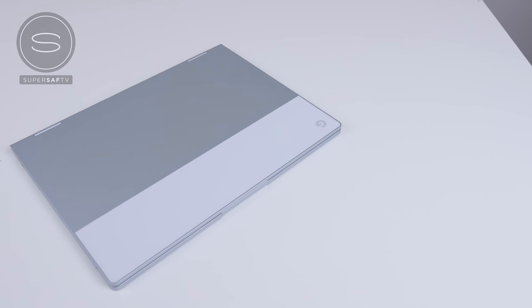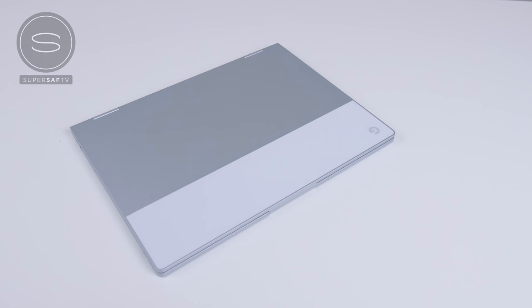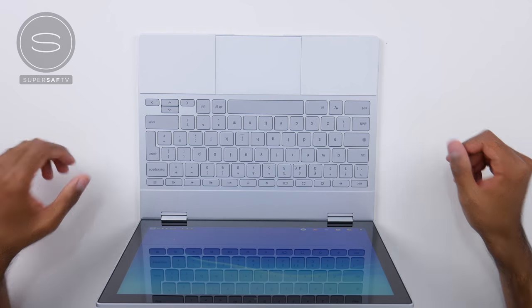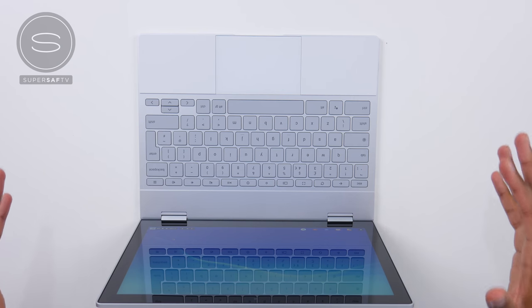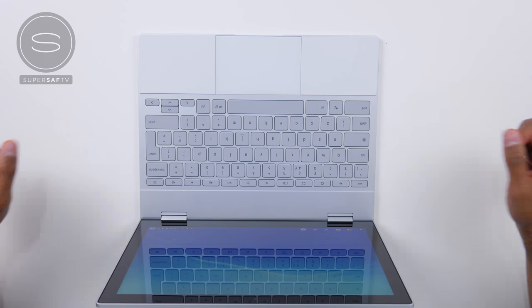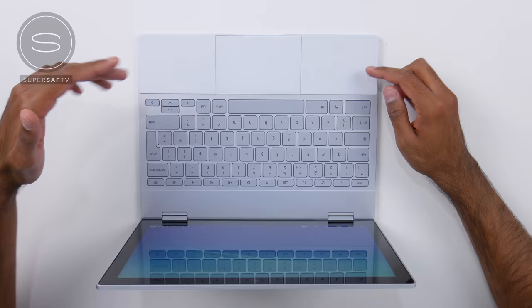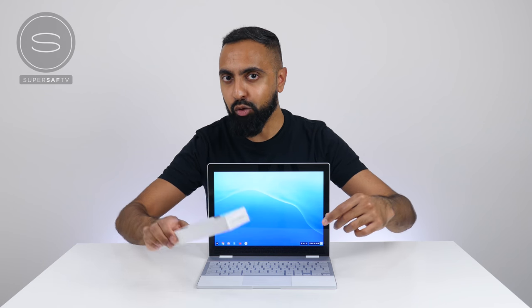For the battery, Google says you should get up to 10 hours of usage and be able to charge it up quite quickly. I've just set this up — it was very quick and easy because it's running Chrome OS, very similar to setting up your smartphone: just connect to WiFi and your Google account. Because this is a Google Pixelbook, it's actually the first laptop with built-in Google Assistant, which can be launched via voice, via the dedicated Google Assistant button, or by using the Pixelbook Pen.